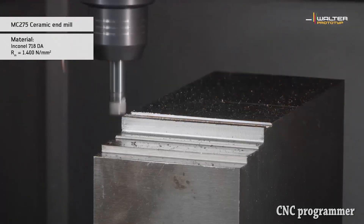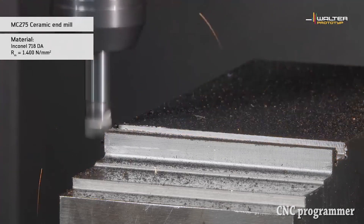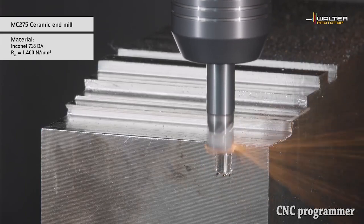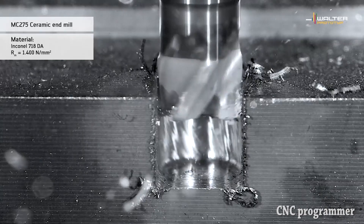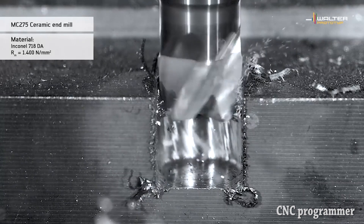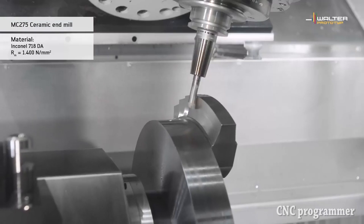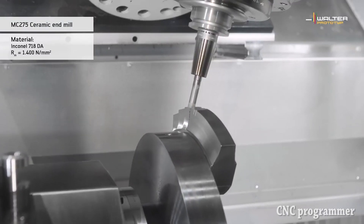Tip 7: vary cutting depths. Recommendations for other insert shapes differ — for instance, a deeper cut may be advised for rough turning with a triangle or diamond insert. Whatever the specifics of the application, programmers should make sure to vary the cutting depth with each pass. The resulting change in the location of wear on the insert reduces the chance of notching and premature tool failure.